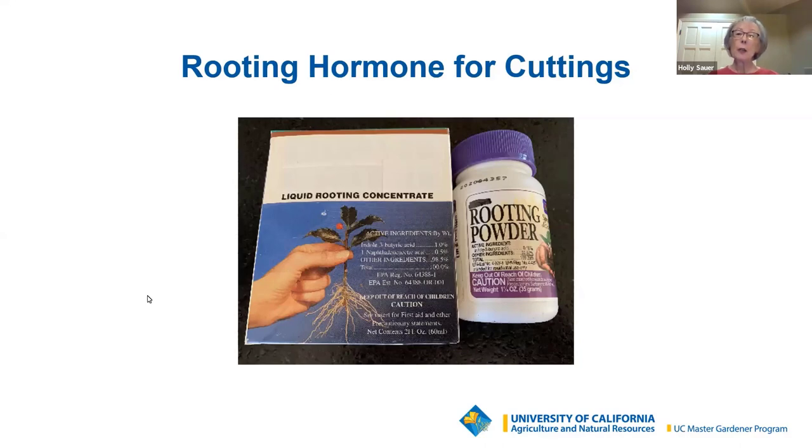To use the rooting hormone, dip the basal — which is the bottom of the cutting — into the hormone. The cutting should not be wet, as moisture will cause powder to clump and can further dilute the liquid. Lightly tap the cutting to remove any excess powder before inserting it into the rooting medium.